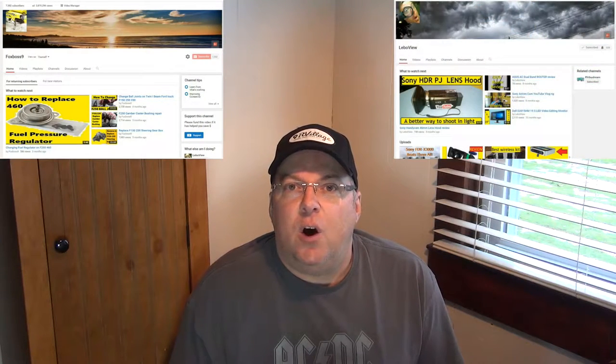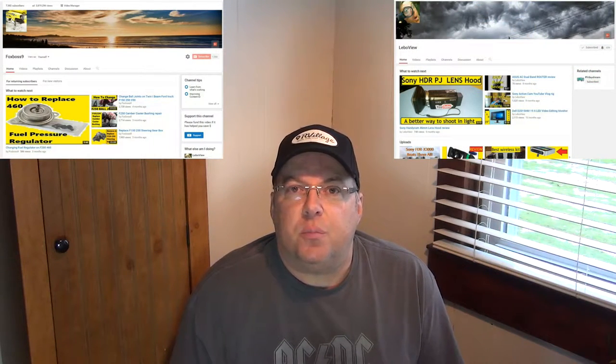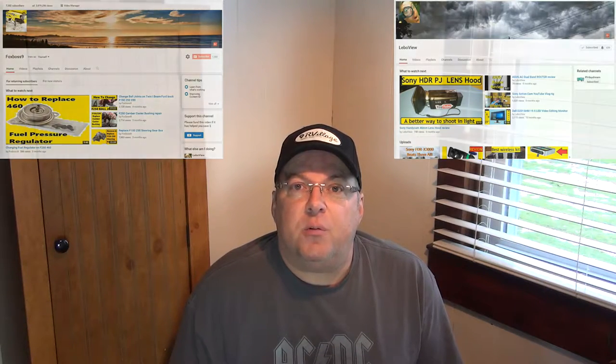Hey YouTube, thanks for checking out RV Daydream. As you guys may or may not know, I have two other channels, Fox Boss 9 and LeboView. On those channels I have reviews of products and I also have repairs. Now most of my RV repairs are now done on this channel. However, there were quite a few repairs and items that I reviewed for RVs on my other channels previously. So what I'm going to do is share with you one of those videos.